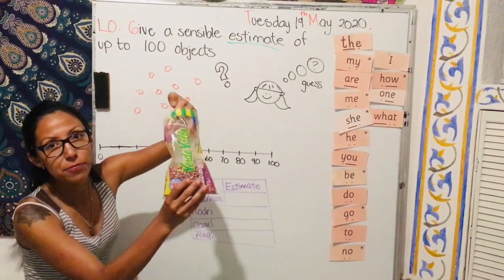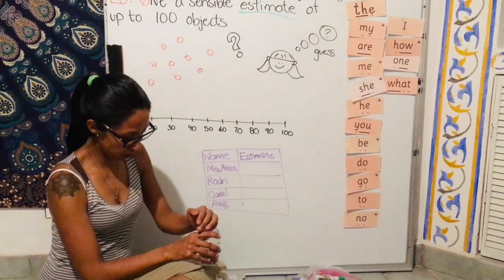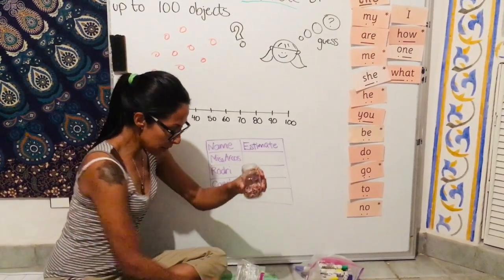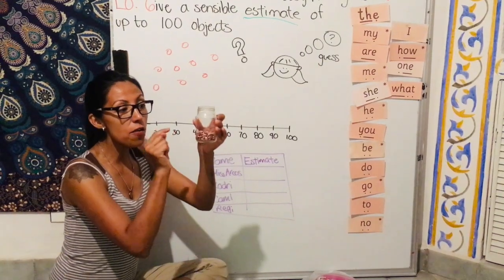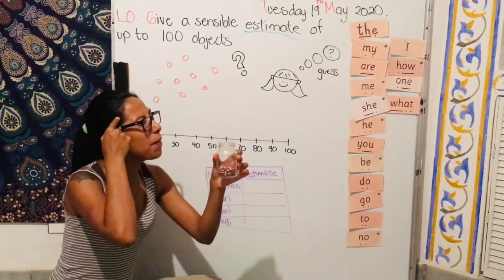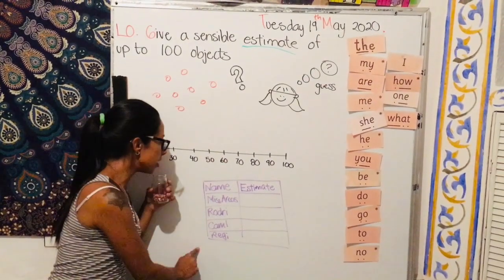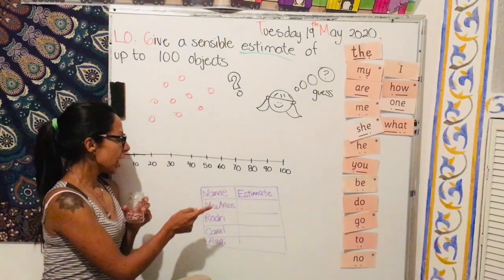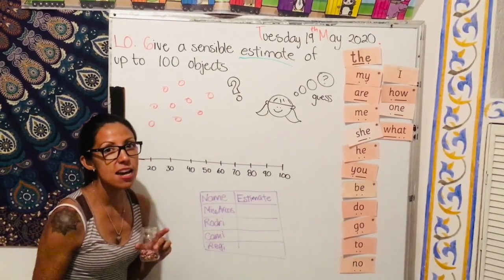I have my bag of beans and I'm going to put some in a container. Once I have my beans in the container, I'm going to give an estimate of the beans I have inside — which means I will not count them, but I will think carefully about how many beans I have inside. Then you're going to make a chart like this one with columns for name and estimate. My name first is Miss Arcos, and then the names of three people around me: Rodrigo, Camila, and Regina — and you know they are my children, right?